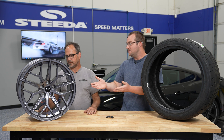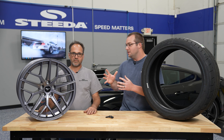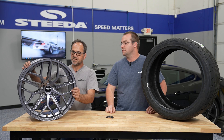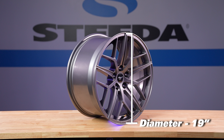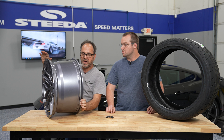This one here is a 19 by 10 Trident we sell here at Steeda. So explain exactly what that 19 means and what that 10 means. The 19 is the diameter of the wheel where the tire actually mounts — that surface from here to here is 19 inches. The width is 10, measured between the wheel rims — that's the basic measurement of a wheel.